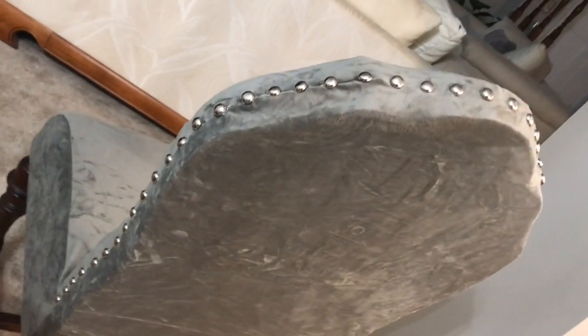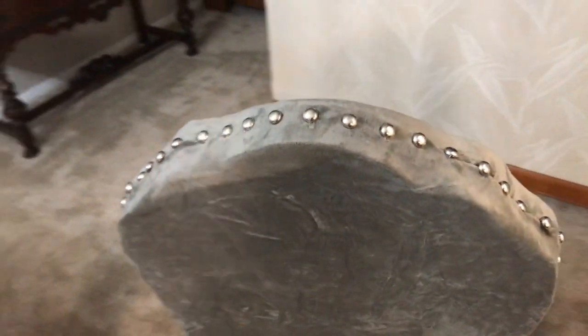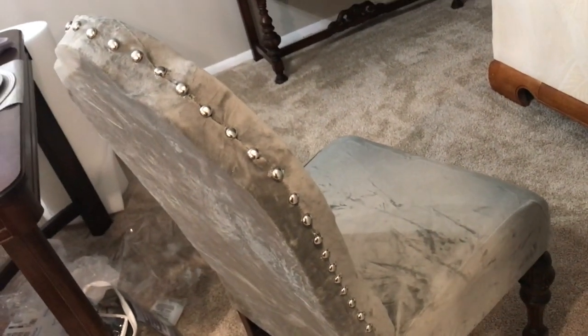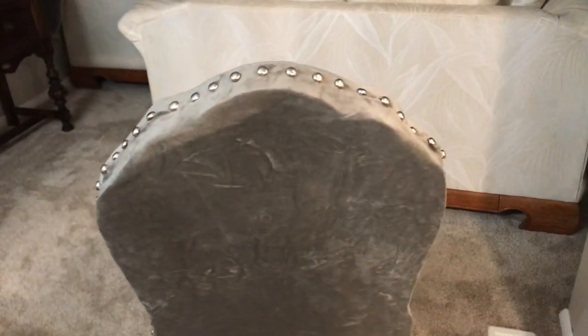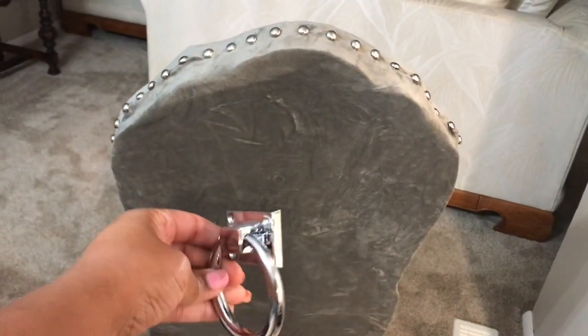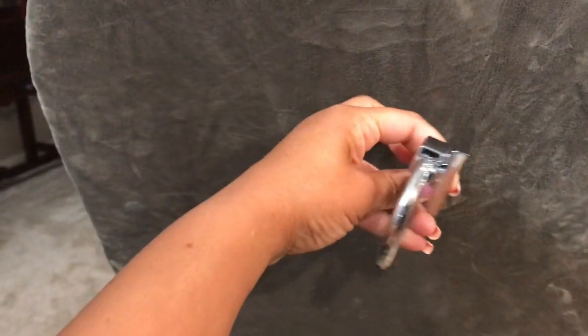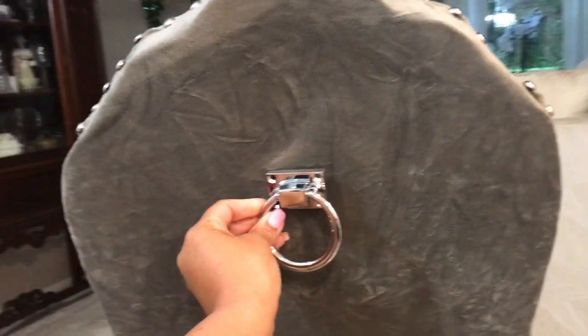I am finished putting the studs on the chair. I don't believe I'm going to put them all down around the sides and the front — I think just around the back of the chair is good. My husband came in, saw the project, and loved it. He thinks just on the backing looks good too, because we've got a lot going on in the dining room — a lot of bling — so we don't want to overdo it. I'm about to put the chair pull on. These are so pretty. They have screws that go in them and I'm about to put them on the back of the chair, where the black cardboard is on the back.